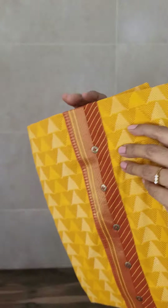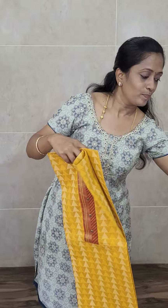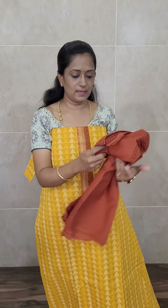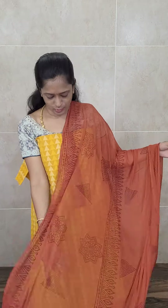Now let me show you the colors available. The next color is a nice mustard yellow — mustard yellow with a rust orange color combination. This is the other top, completely printed. The fabric is Mangalgiri cotton with a chiffon dupatta. The color is a kind of light mustard yellow with a brownish orange. You will be getting a plain cotton bottom. Priced only at 1125.